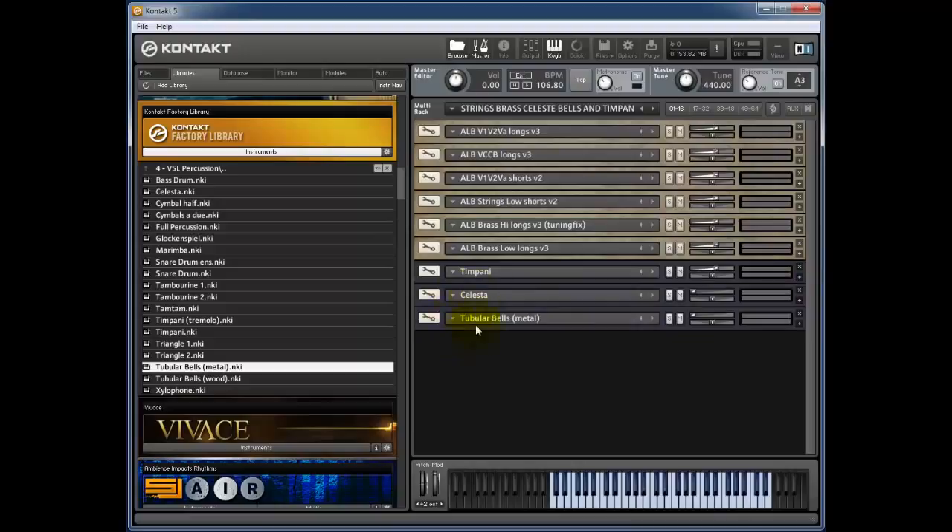We've got an optional extra — the celeste and tubular bells. I wanted to crossfade away from the string and brass orchestra into a nice percussive section to play some mellow bits. This is where control change 71 comes in. By default the celeste and tubular bells are simply volumed out, so whatever you play there's no volume on the celeste — they're being played and occupying memory, but this whole project is only 153 megabytes.